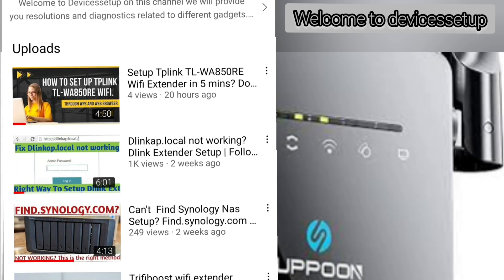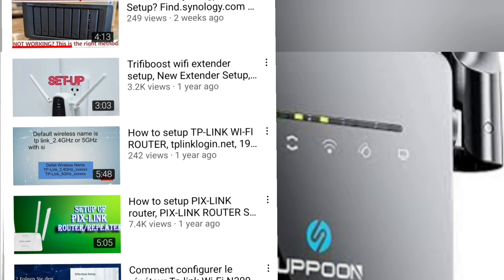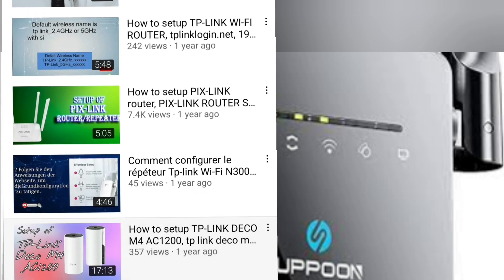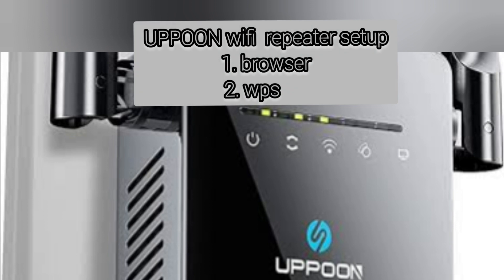Welcome to Devices Setup channel where we help you resolve issues related to different devices and gadgets. Today we will set up an Upone Wi-Fi extender. You can set it up via browser and via WPS. Let's start with the browser setup first.